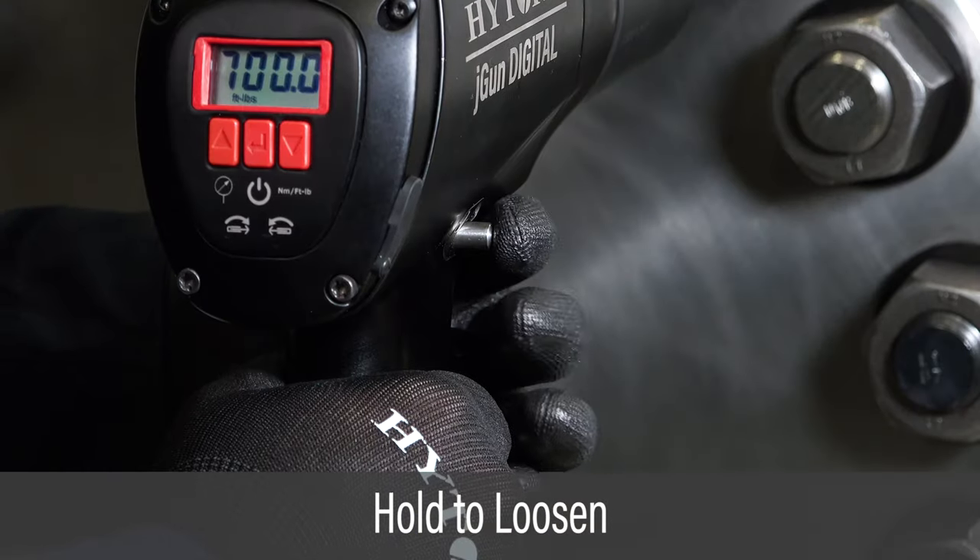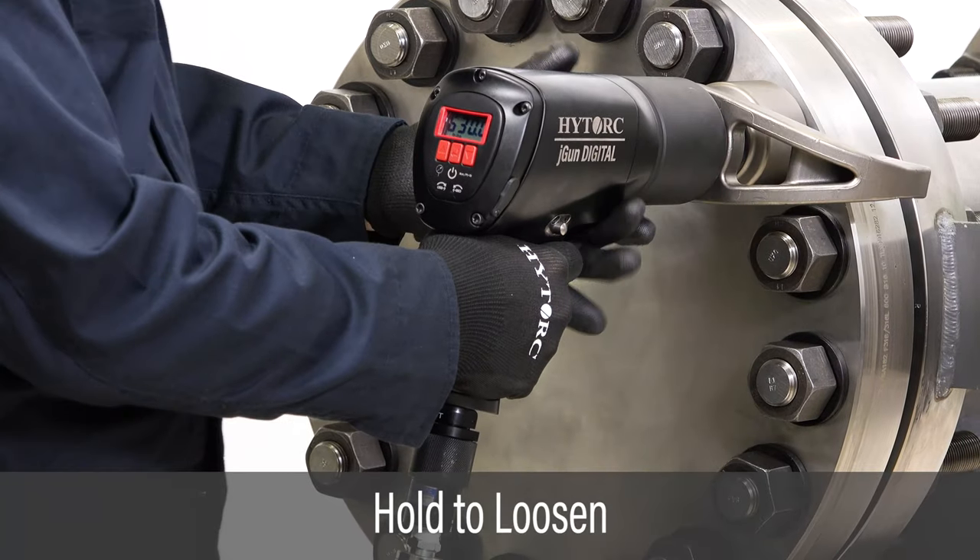To loosen a nut, slide the directional switch to the left while pulling the trigger and hold until loose.